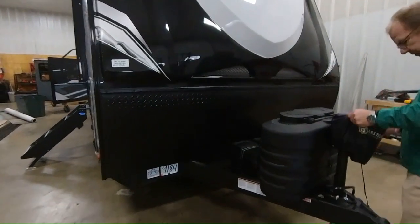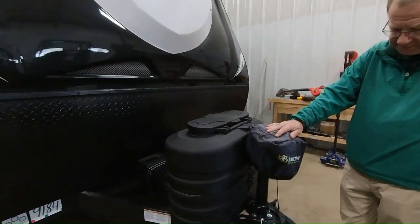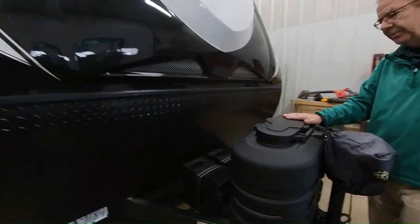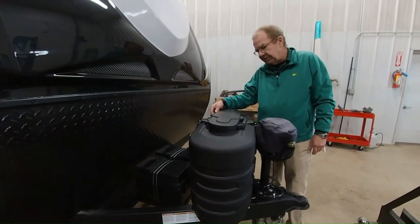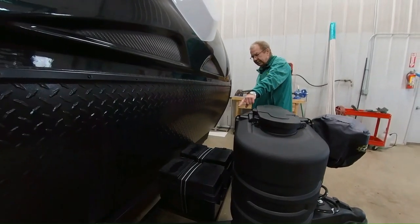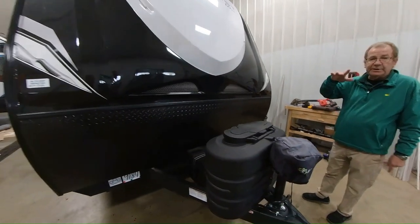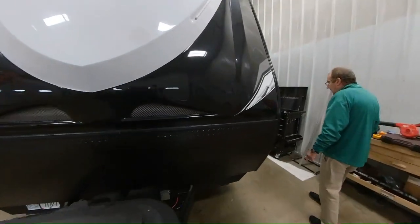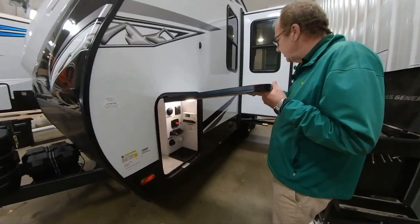Here in the front we have a power tongue jack which will raise and lower your trailer for you, and it comes with a nice little cover. We have two 20-pound LP bottles with the automatic switchover — the nice thing about the 20-pound bottles is you can just take them to a gas station and exchange them. It also comes with two batteries right in the front because you do have a 100-watt solar panel on the top, with the ability to upgrade up to 500 watts so you can get off the beaten path with this trailer.